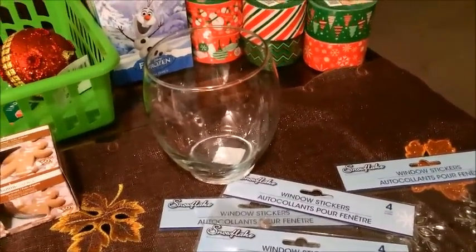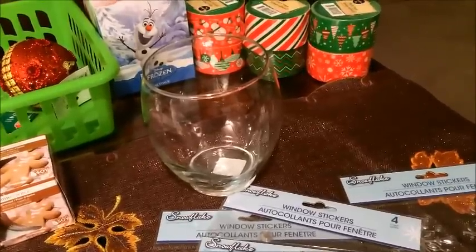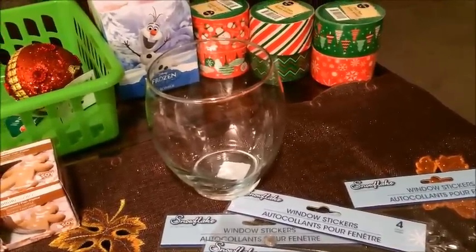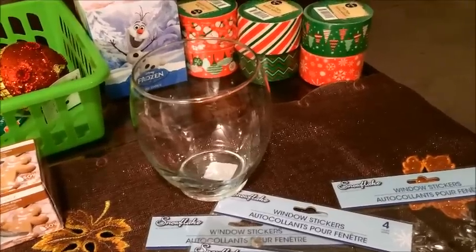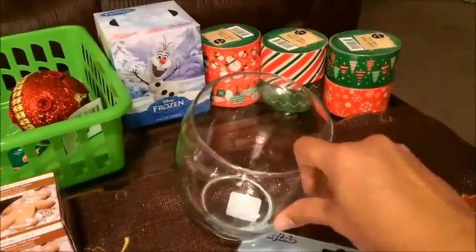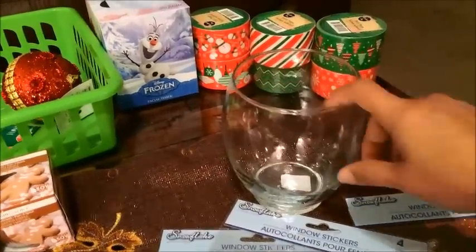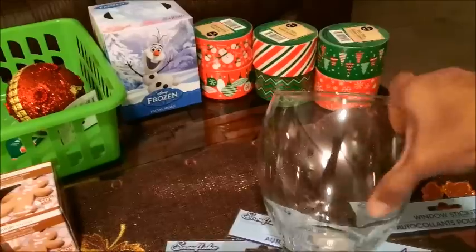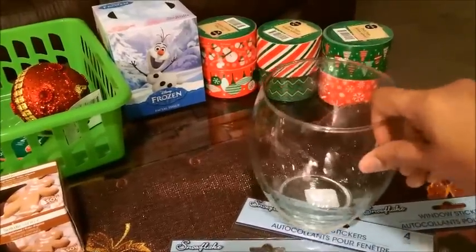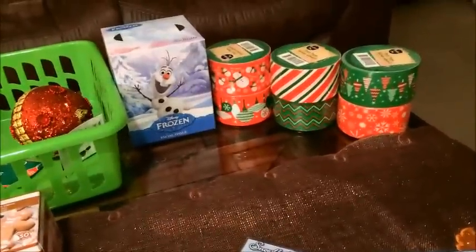If you have Instagram and you want to follow me, it's the same name as my YouTube channel, Loving Life. I just started doing Instagram, so instead of doing a whole other video I'm just going to do the project, take a picture, and you can see what it looks like. I got two of those vases.